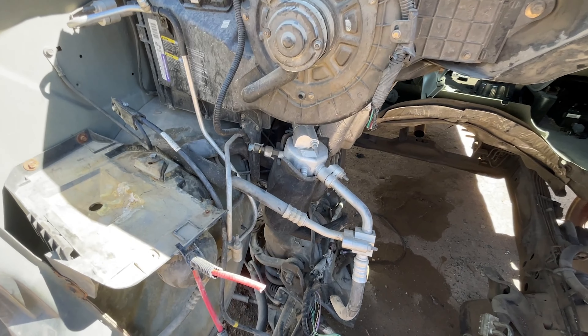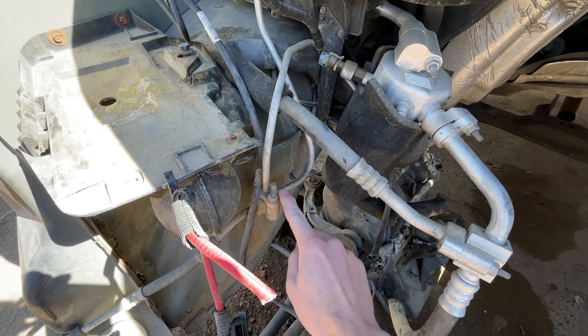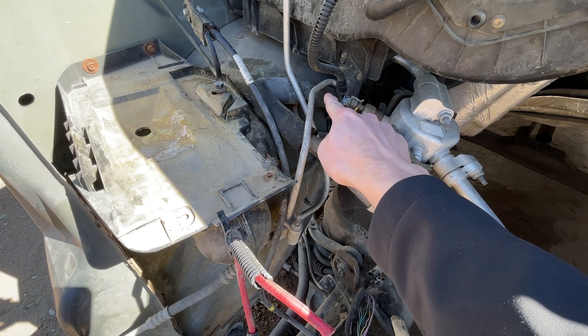The high pressure line is much smaller. You can find it down here, and again, you'll just disconnect this line, which is teed off going to the rear AC system, and install your final AC block-off plate here.